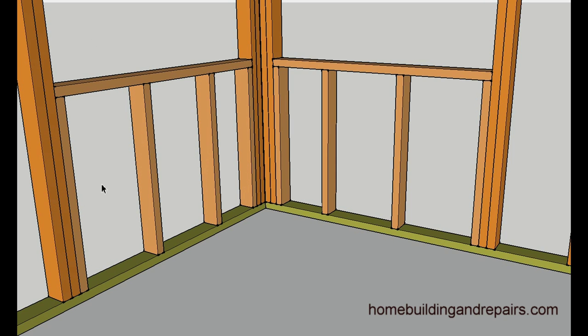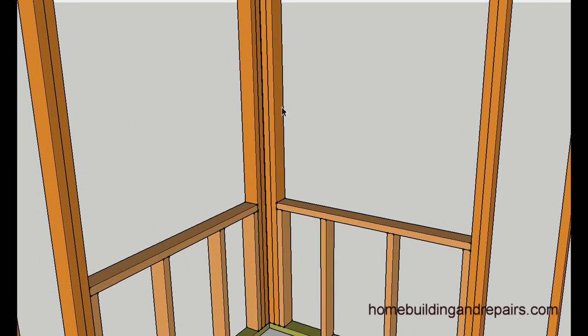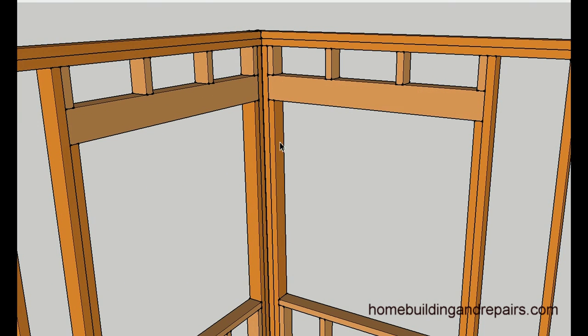Here we can see how the bottom is laid out — two studs away. This right here is used. The most common reason for using this type of construction method would be if you had window trim.